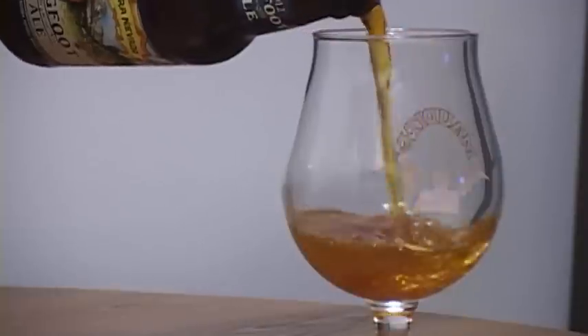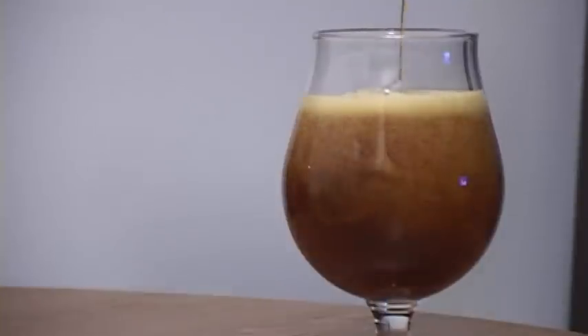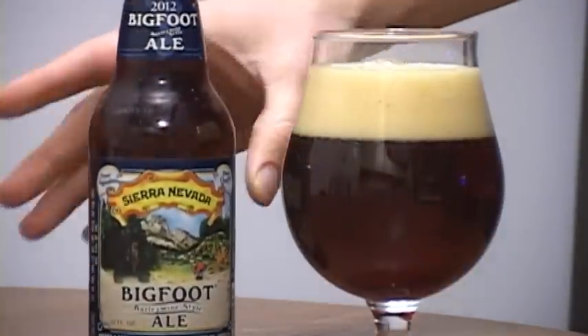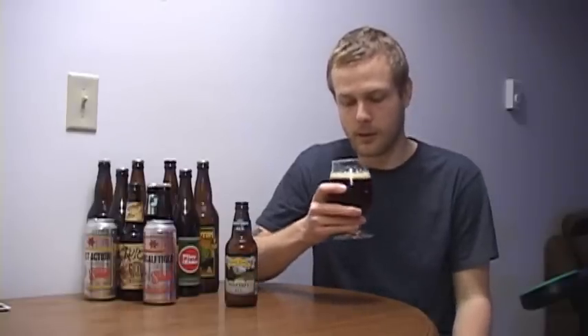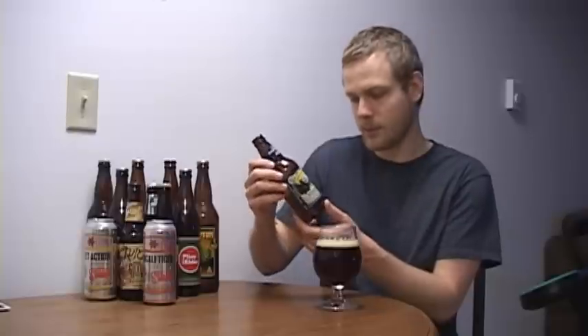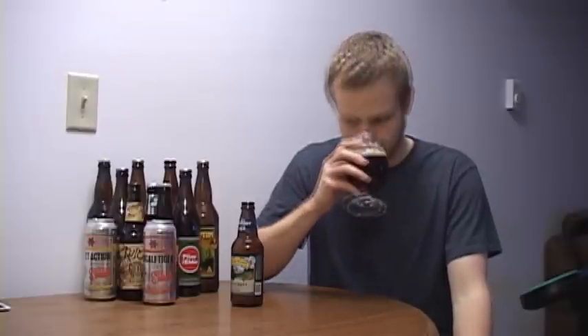Smelling this thing, it is just hugely hoppy. You can tell this is an American style barley wine. Definitely some pine, resiny hops in this. It's definitely floral and pine. I'll give you some of that malt in there, which you would expect from a barley wine. I'm pretty sure this is 9.6% ABV — yes, 9.6% ABV. And I'm sure the IBUs are pretty darn high too, because this smells very highly hopped. And yeah, some of that sweet malt you can smell in the background. It smells pretty good.